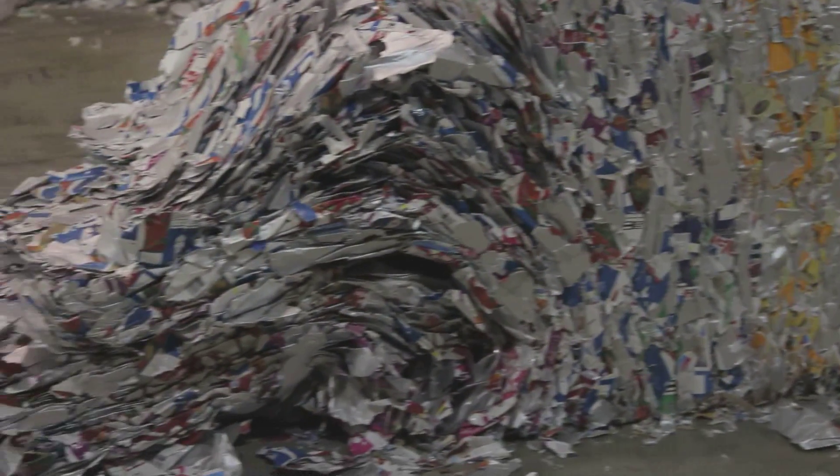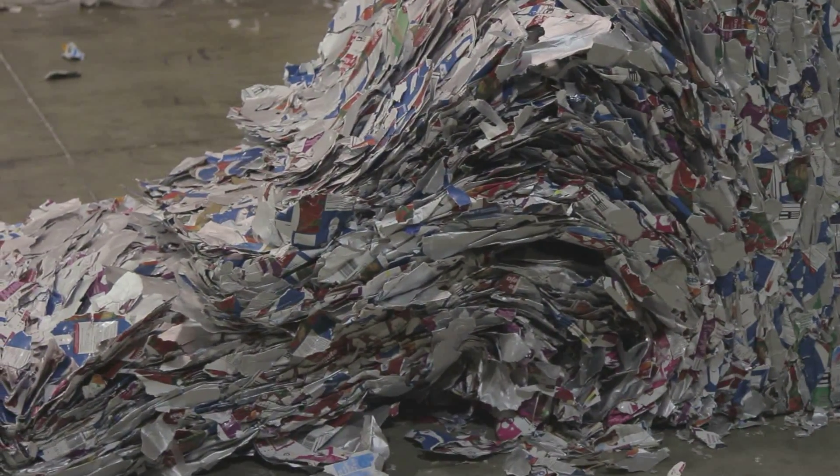The ReWall technology has had a long and successful track record in Europe for over a decade. Beverage carton is a composite product — it's not only paper, it's not only plastic, it's not only aluminum. It's all two or three things combined, which makes it traditionally very hard to recycle. We are really the first one offering the ultimate, the best recycling — the real recycling solution to beverage cartons.